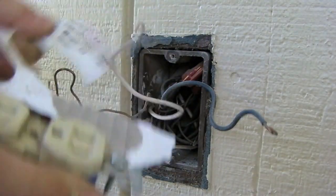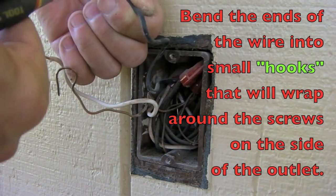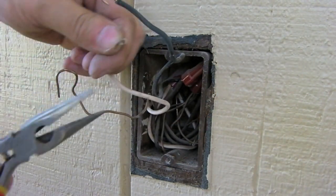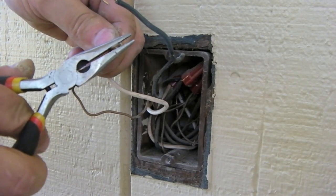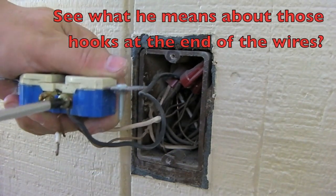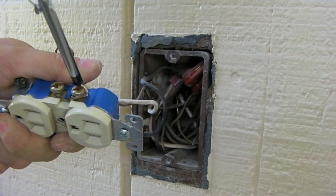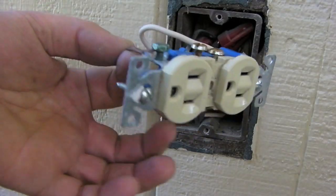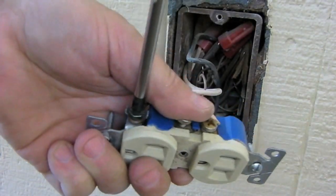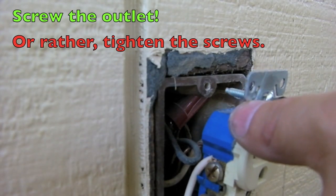Replace the outlet with the same type. You may need to bend the shape of the wire into a hook shape — this makes it easy to twist around the screws and ensure you've got good solid contact. We'll attach it to the new outlet. Attach the ground and tighten that down. Push all this back into the box and screw the outlet back to the outlet box.